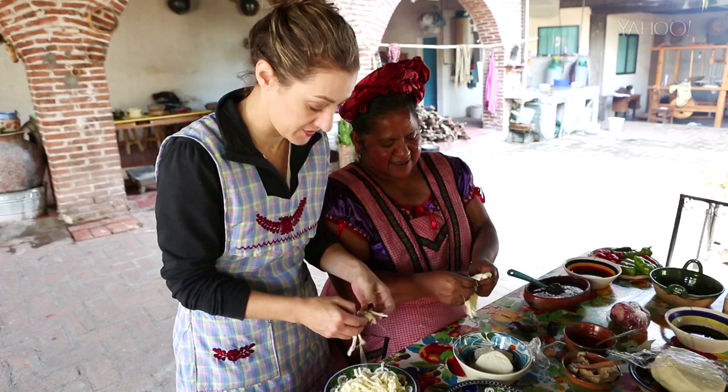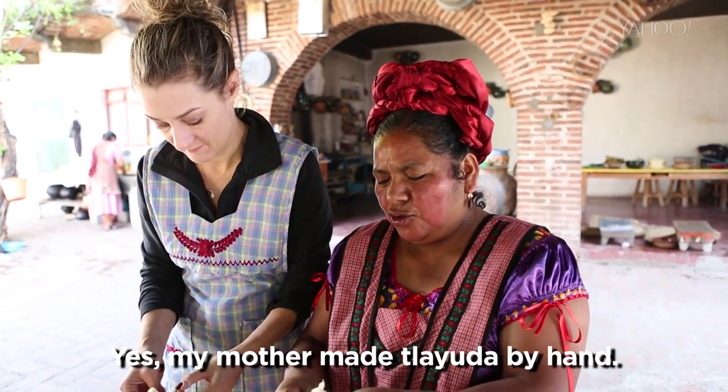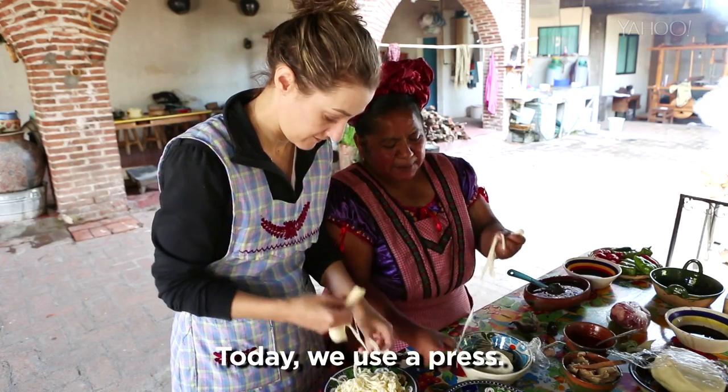When you were growing up, did your mother teach you how to make tlayuda? Sí. Mamá hacía las tlayudas en la mano, todo. Y ahorita voy a usar una prensa. (My mom used to make tlayudas by hand, everything. And now I'm going to use a press.)